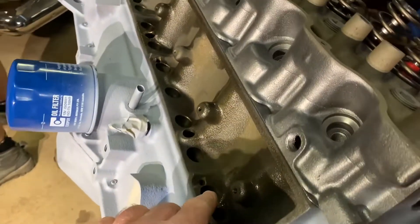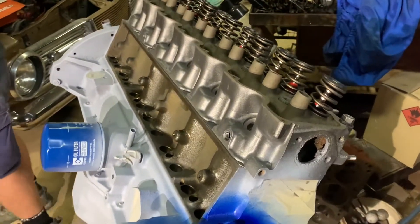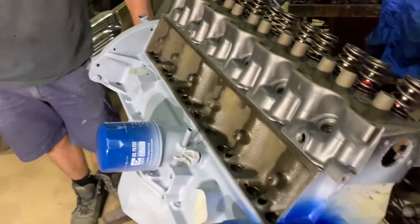Just lube the lifters and whack them in, clean the pushrods, whack them in, and then we'll set up the roller rockers.